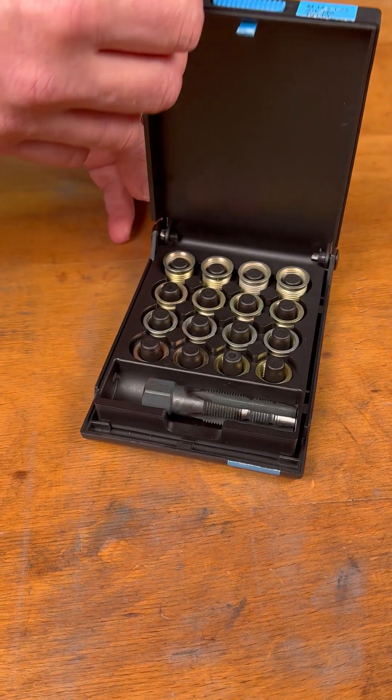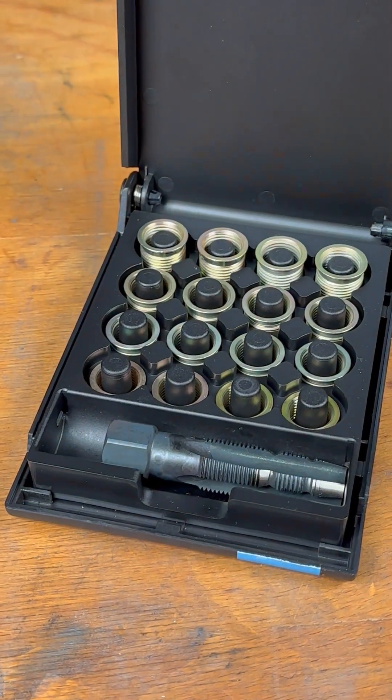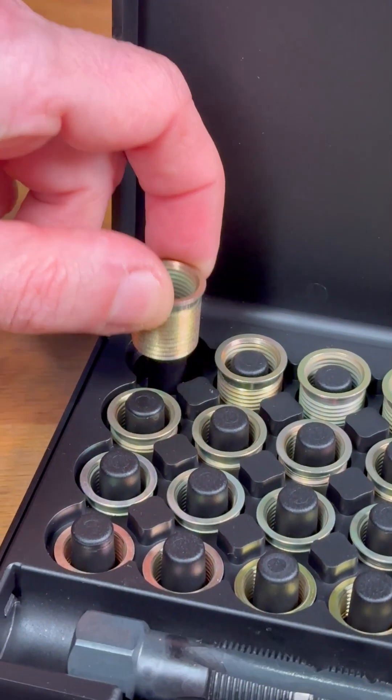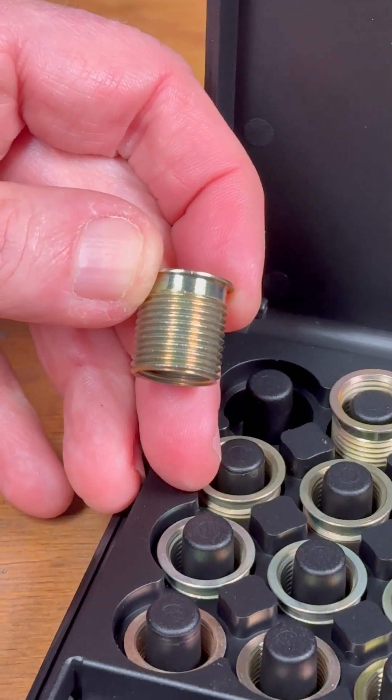Our repair kits contain everything you need: the tap to create the mounting thread and the matching thread inserts, which are included in up to four different thread lengths depending on the version of the set.